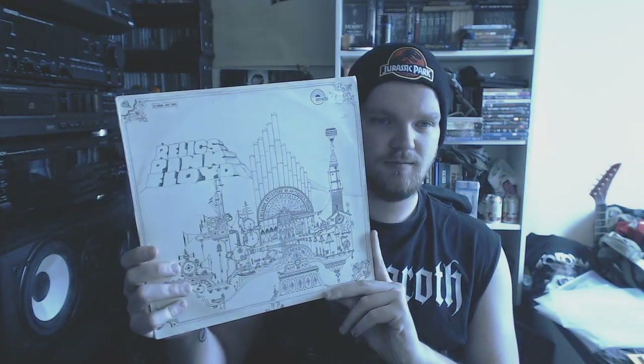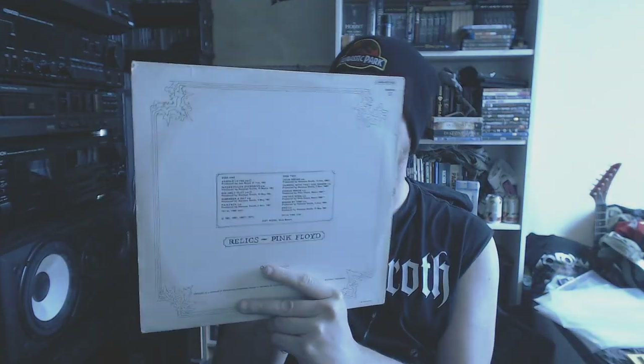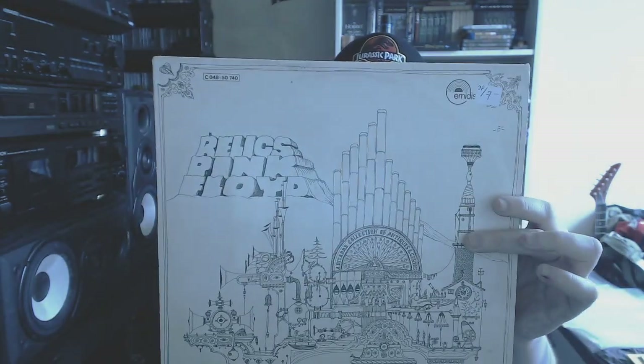The Wall by Pink Floyd — not much to say about this, other than it's one of the best albums ever made. Then we stick with Pink Floyd — Relics. I always liked this album cover when I saw it in my father's collection.